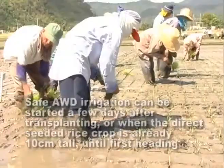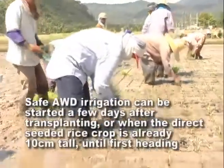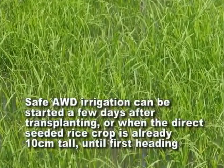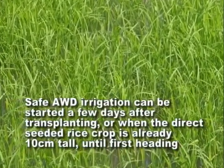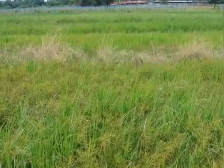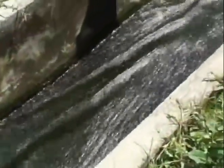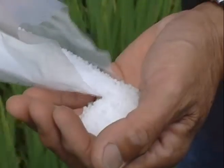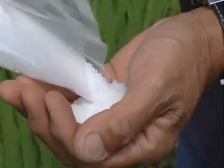Safe AWD irrigation can be started a few days after transplanting, or when the direct-seeded rice crop is already 10 cm tall, until first heading. When many weeds are present in the early stages of crop growth, Safe AWD can be postponed for 2 to 3 weeks until the weeds have been suppressed by the ponded water. Local fertilizer recommendations for flooded rice can be used. Apply nitrogen fertilizer, preferably on the dry soil, just before irrigation.